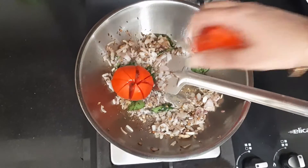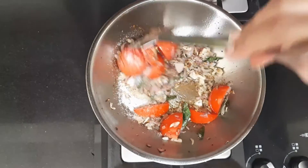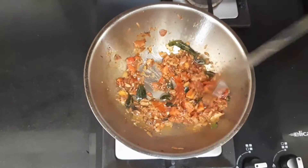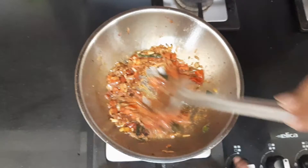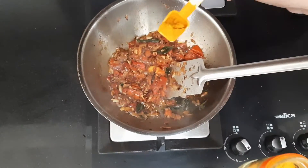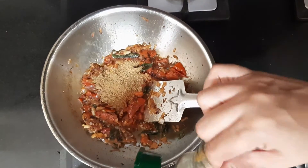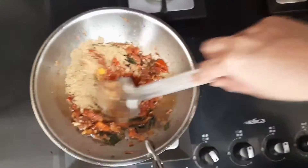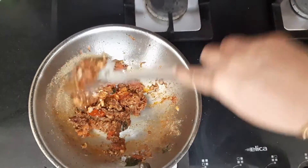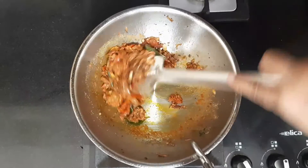Now I'm adding the tomato. Add some salt so the tomato gets cooked faster, and continue stirring until the tomato is completely cooked and loses its shape. The tomatoes are completely cooked. Now reduce the flame and start adding the dry masalas: about half a teaspoon of turmeric, one and a half teaspoons of red chili powder, one teaspoon of cumin powder, and two teaspoons of coriander powder. Mix them in on low flame so we don't burn the masalas. Also add a pinch of asafoetida.